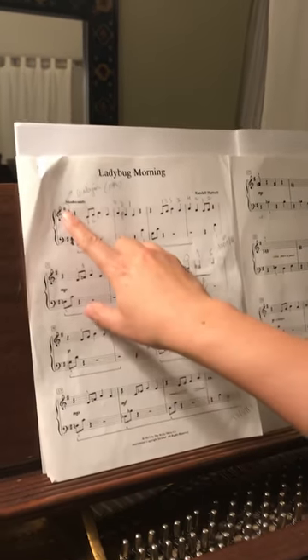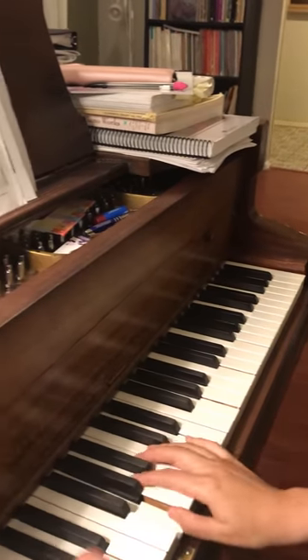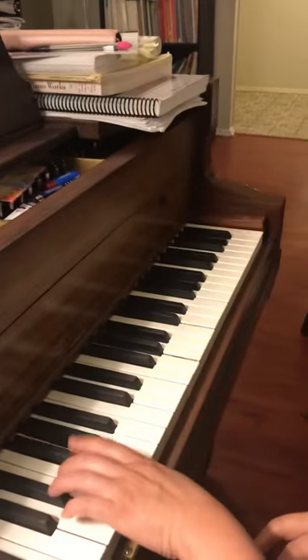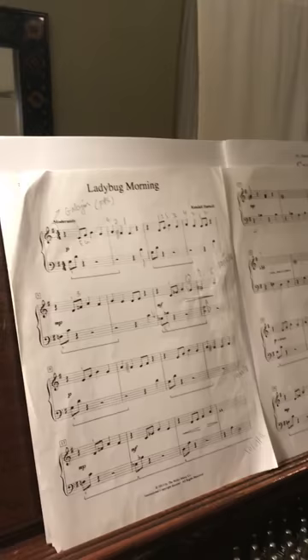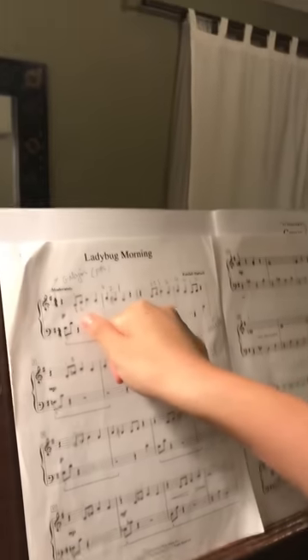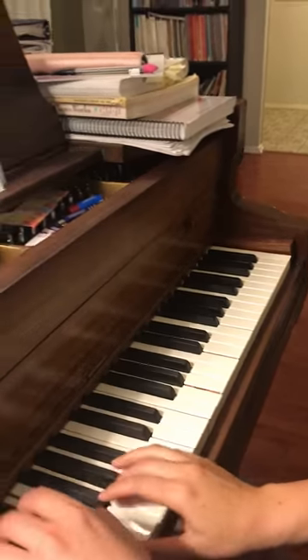Good morning. Now remember we have F sharp, which means we're in G major. The right hand is not in regular G major position — you start on E and G. One and two and three, four, let go the pedal.